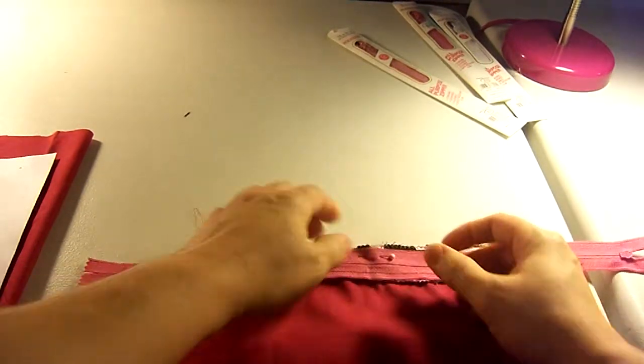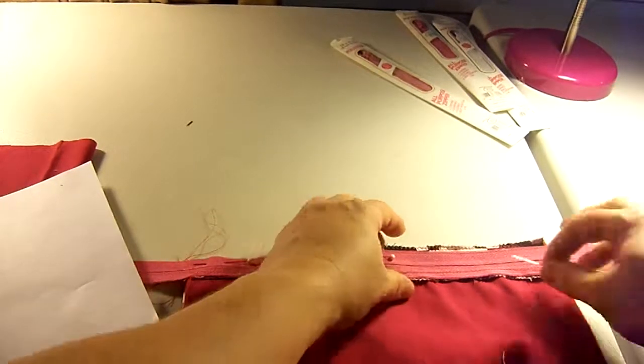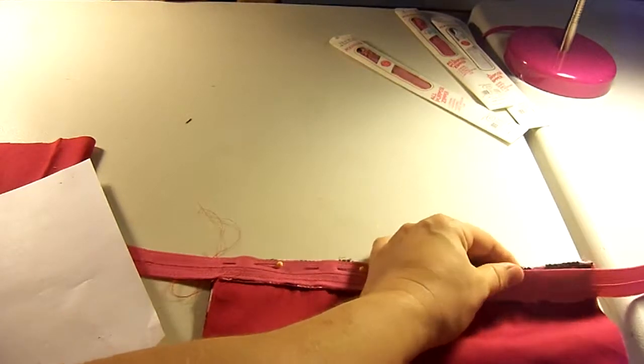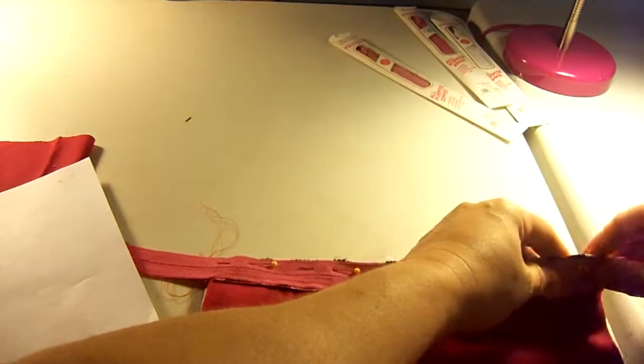I made the pattern piece out of a piece of paper, so you can tape pieces of paper together and make it any size you want — small, large, a pencil case size, cosmetic size, or a larger one for a purse. Whatever you want. So now this side is together.